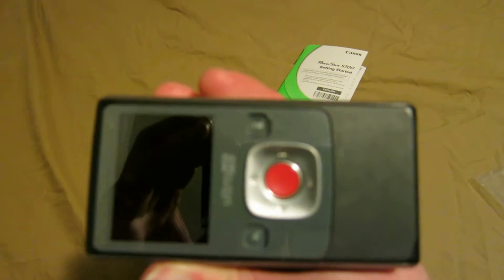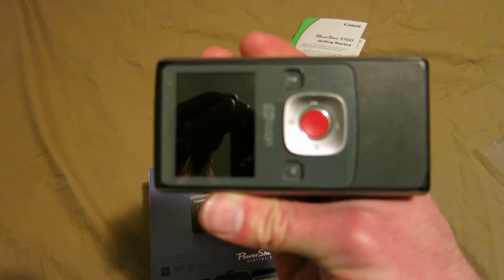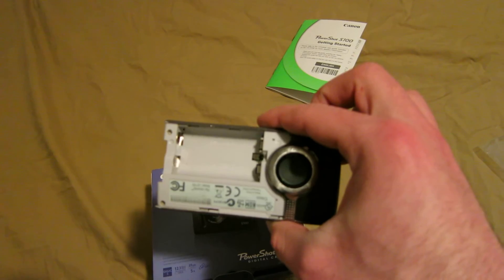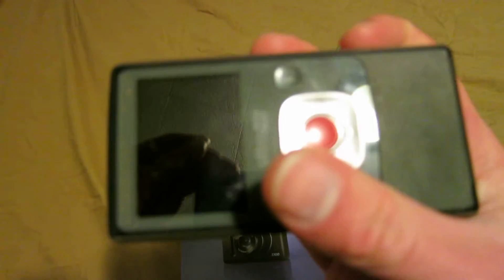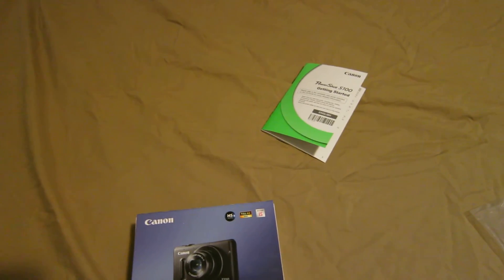It's a little shorter than the size of my flip camera right here, but it's just a tiny bit wider. It fits easily into my pocket. I was surprised how small it really is.